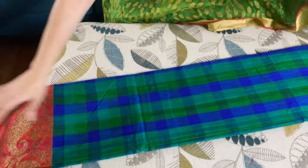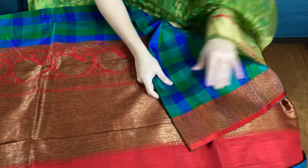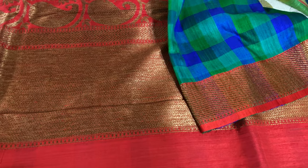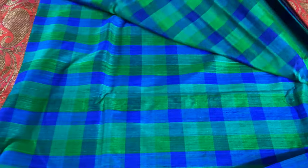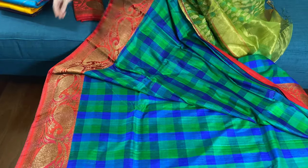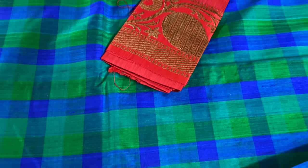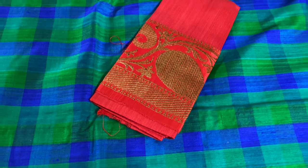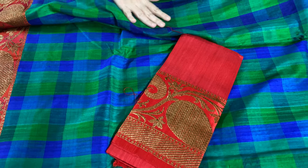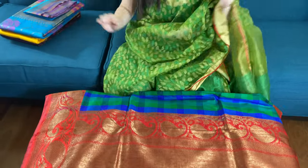Look at this gorgeous colors of blue and green with a bright red border and pallu. This is the pallu of the saree, and this is the top border of the saree. Let me show you the body. This is hundred percent pure dupian silk — dupian Tassar silk — and it has a beautiful texture.